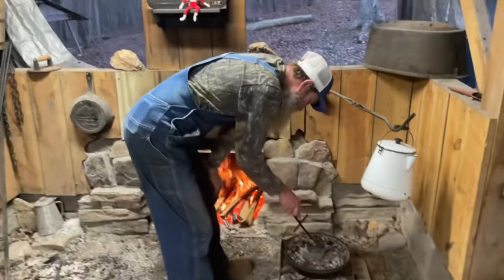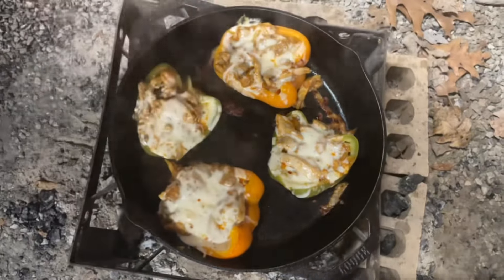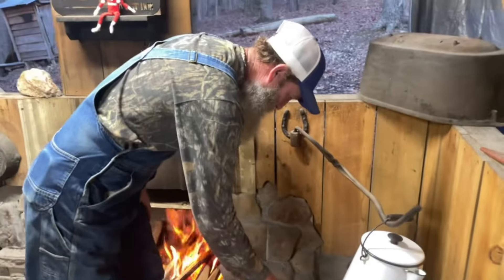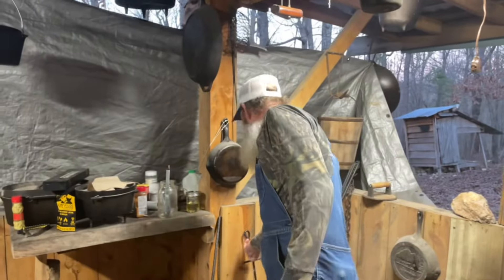All right guys, so they've been cooking for about 15 minutes, and that's it — they're done. We're going to pull them off and have them with some tortillas, Mexican rice, and refried beans.